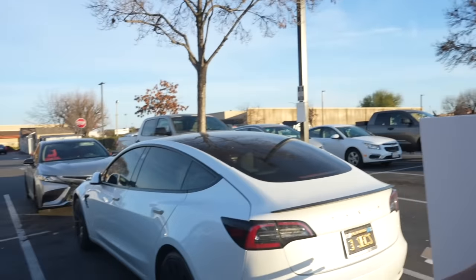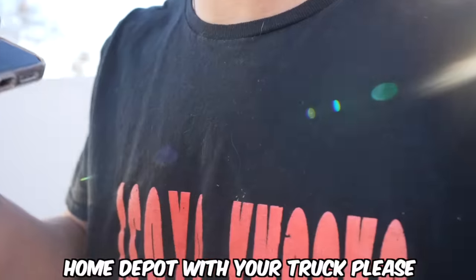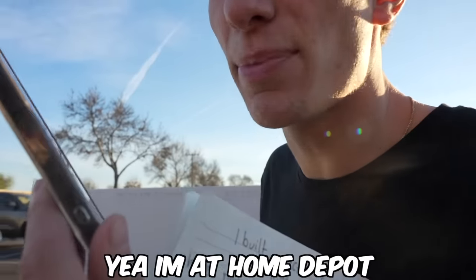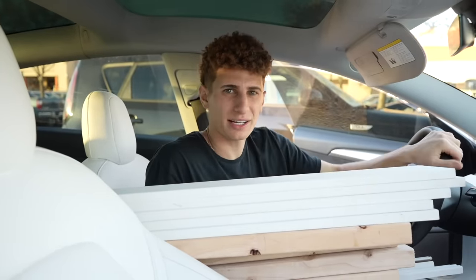What was I thinking bringing the Tesla to put all this wood inside? We've got to call for backup. I called a friend — meet me at Home Depot with your truck, please. So while we waited for our friend to come with the truck, we put the stuff away and just chilled until he arrived.